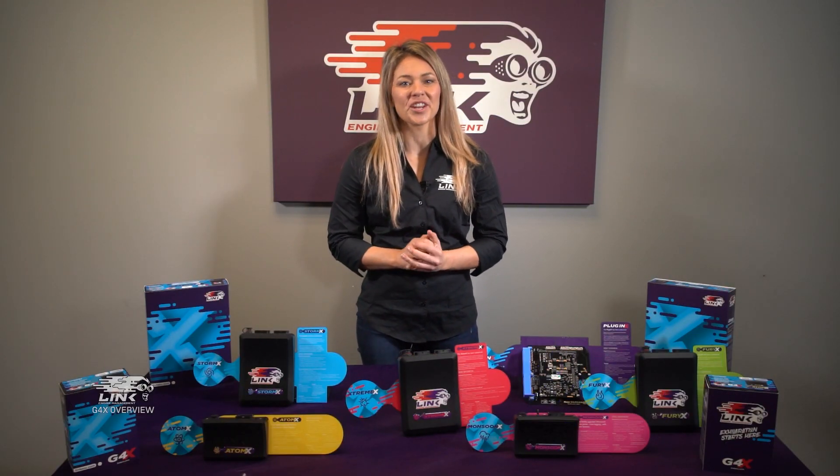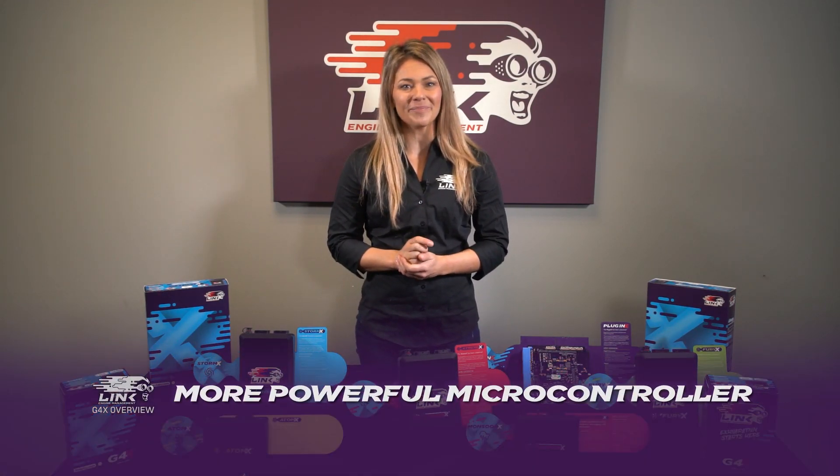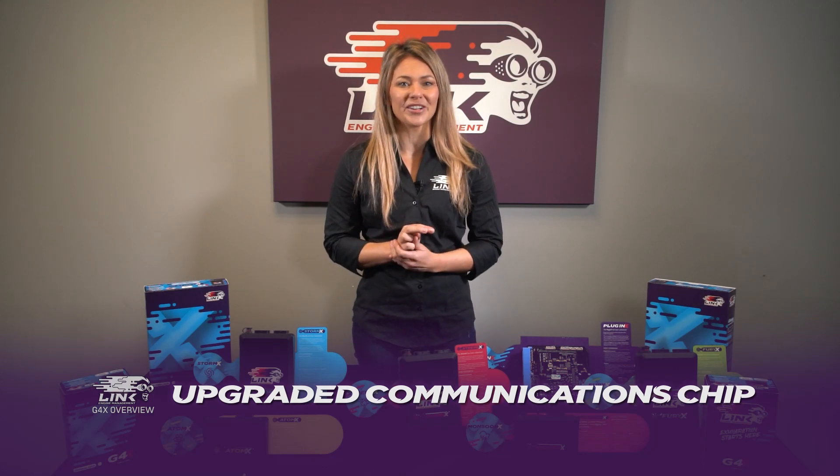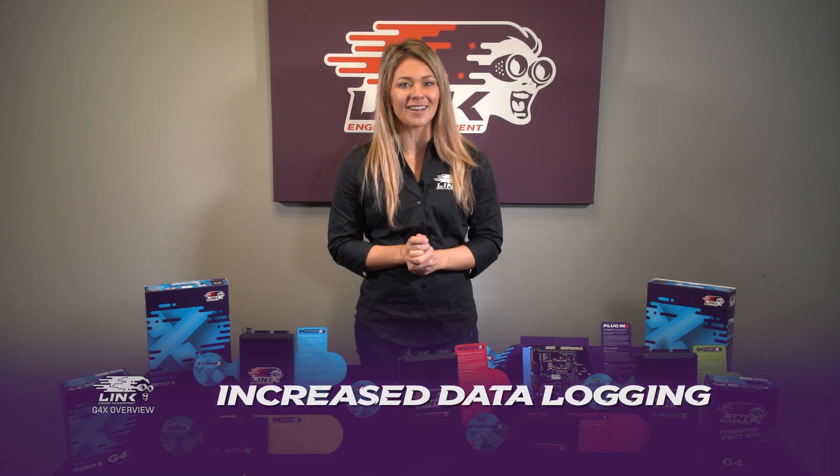There are three major changes with G4X. Firstly, a new and more powerful microcontroller. Secondly, a vastly upgraded communications chip. And thirdly, a huge increase in the data logging capability.